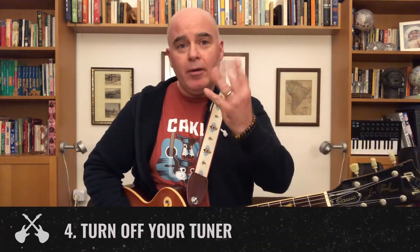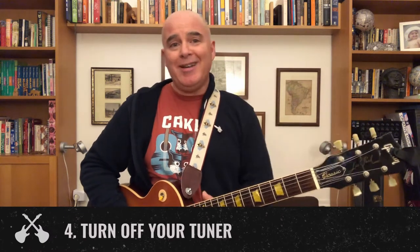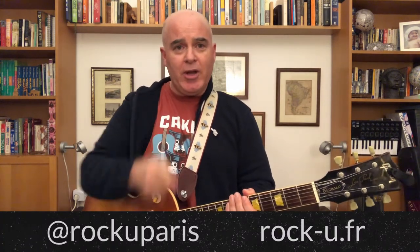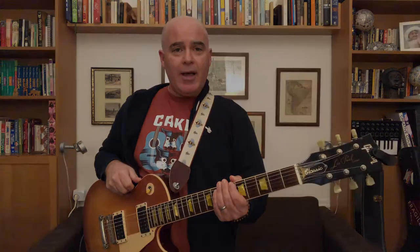Tip number four: turn off your tuner when you're done. Unless you paid a little extra for a really fancy tuner, it won't turn off automatically and the longer it stays on, your tuner will run out of battery just when you need it the most. So follow these four tips for good tuning on stage. We'll see you next week for another one-minute masterclass.